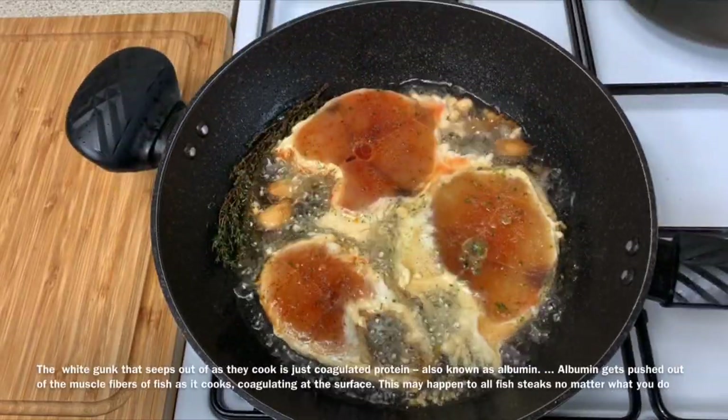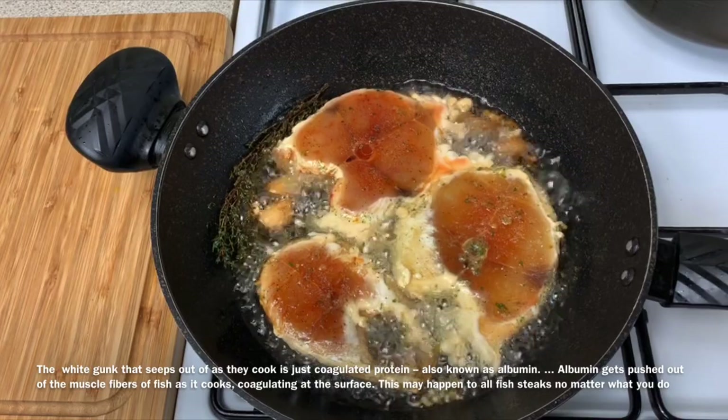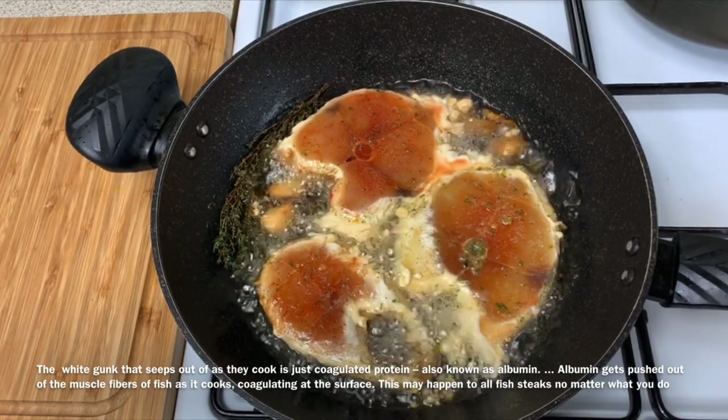My fish has been going for about four minutes. I'm going to go ahead and check it to see how it's looking underneath.